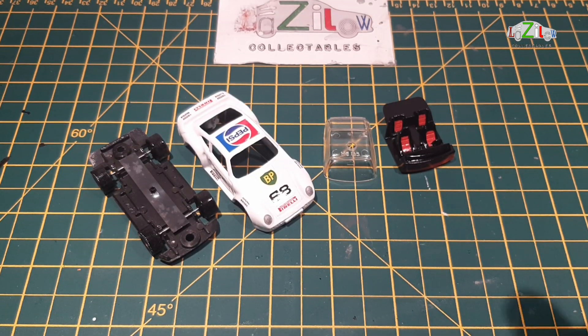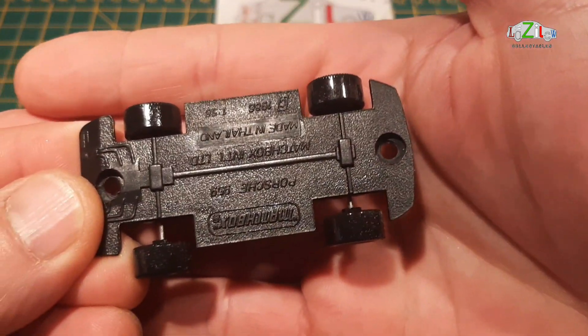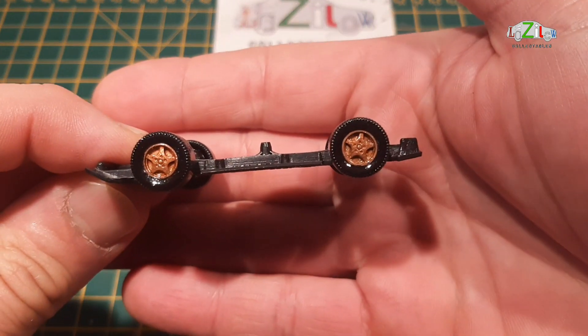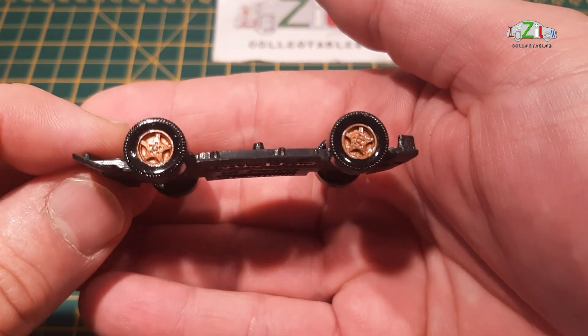So we have the Porsche ready for reassembly. Let's quickly take a look at what we've done. I haven't touched the base but I did update the wheels — I changed them. I mean, I didn't have any wheels, so I took these from a Siku, put Aztec brown on them, and sprayed them with clear coat.